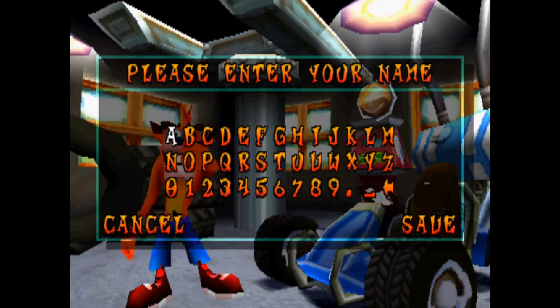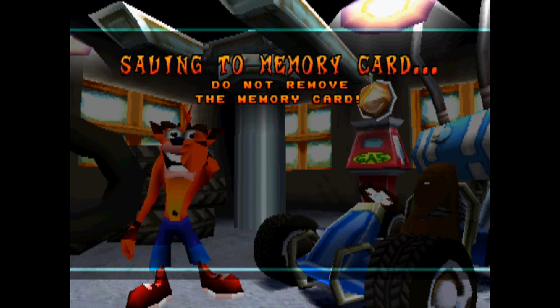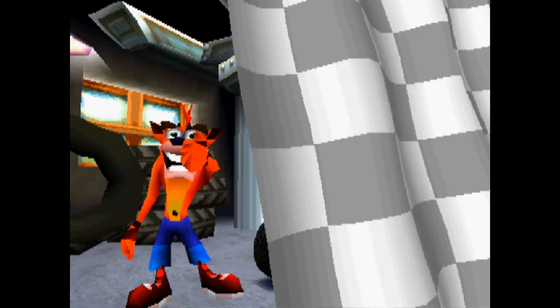We're just gonna go with straight old Crash Bandicoot. And we're gonna name ourselves... maybe Hova? I had to check the other letters around that to make sure that was a V, because I'm that dumb. Alright, there's our save slot. Save completed.